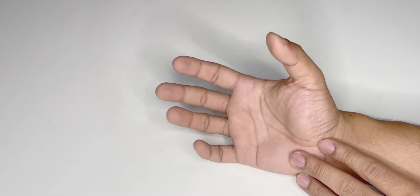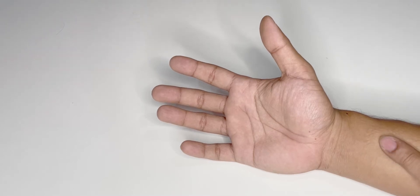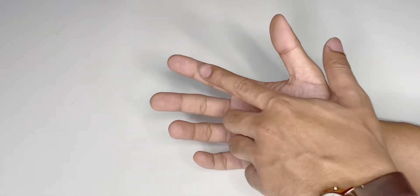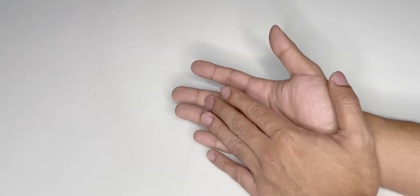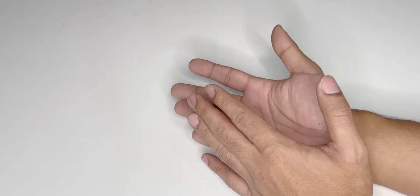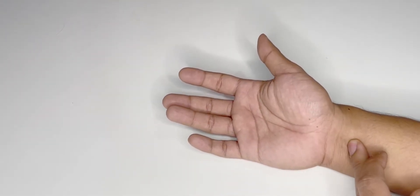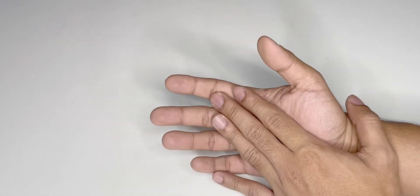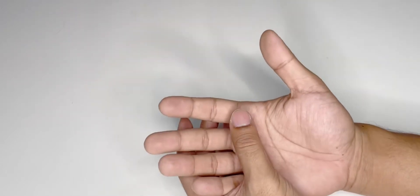In the fingers we need to check for the function of the FDP and FDS separately. For example, if the FDS to the index finger is injured, the patient might still be able to flex because of the FDP. We need to examine and determine whether the FDS or FDP is injured. It's not necessary that the FDS is cut for the FDP to be injured — a penetrating injury from the side may spare the FDS but cut the FDP. So we need to examine all tendons for each finger separately.